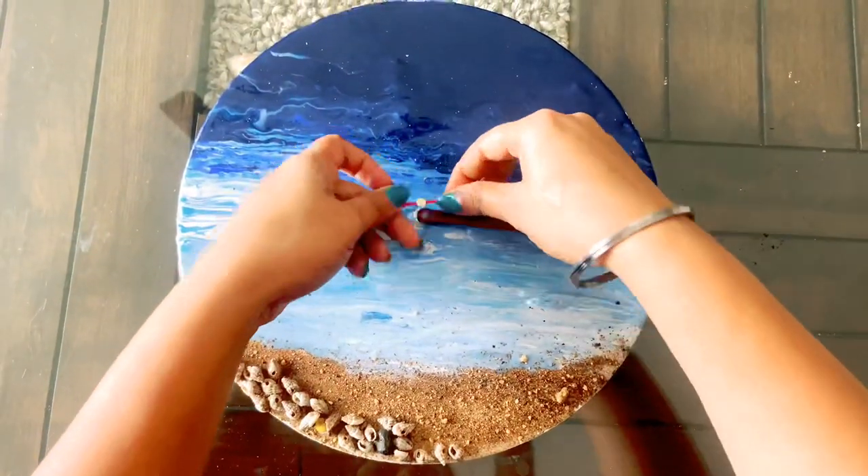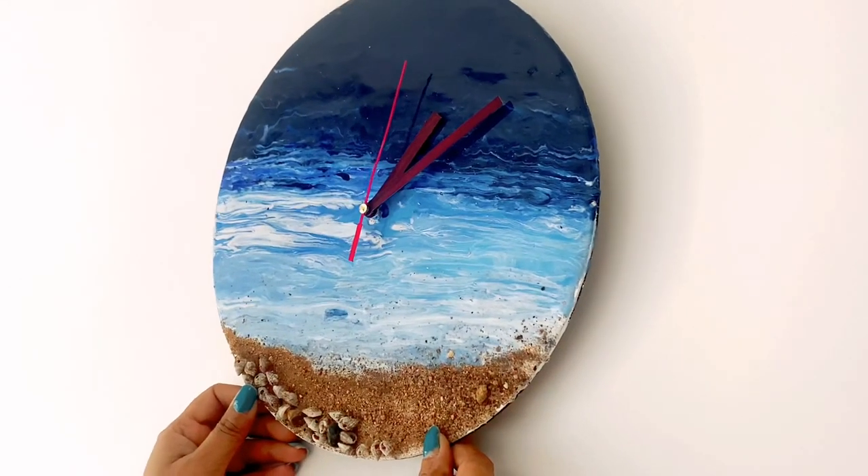After it dries, add the hands of the clock back in place. And yes, your clock is ready!